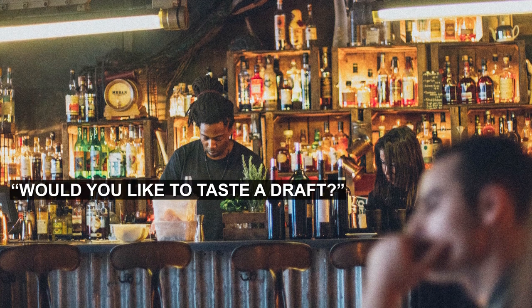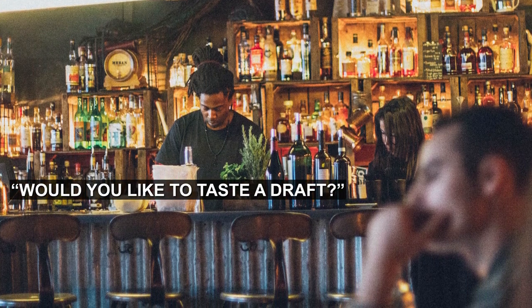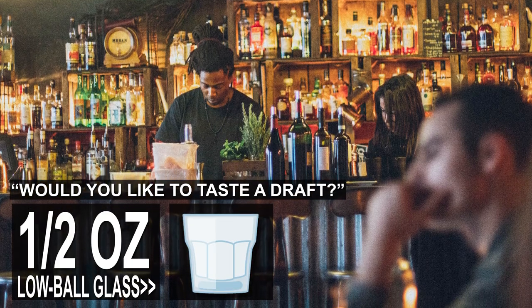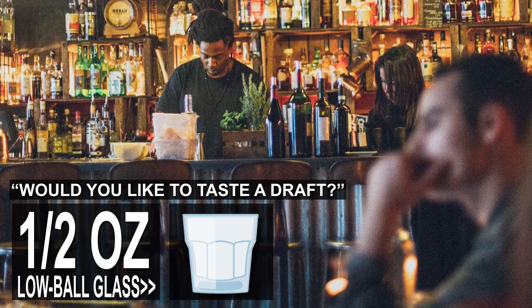So I'll have them try a little. I'll ask them, 'Do you want to taste one of them?' And if they say yes, I'll pour them about a half an ounce into a small glass so they can try it. And when they try it, usually at that point they buy it.